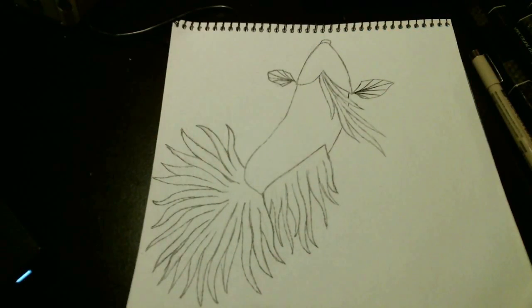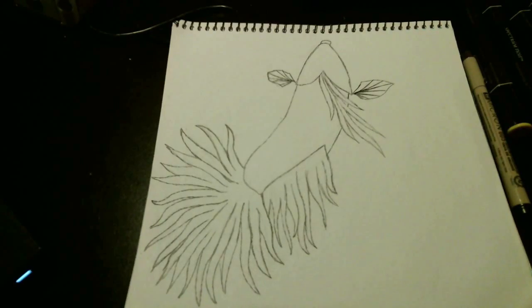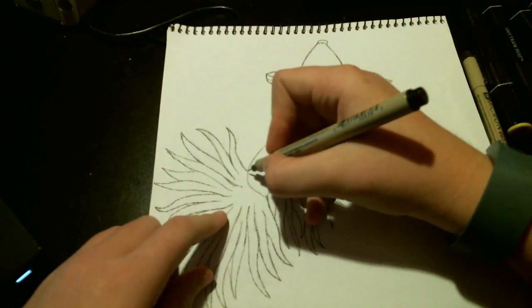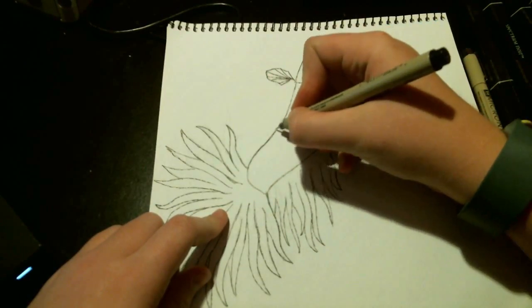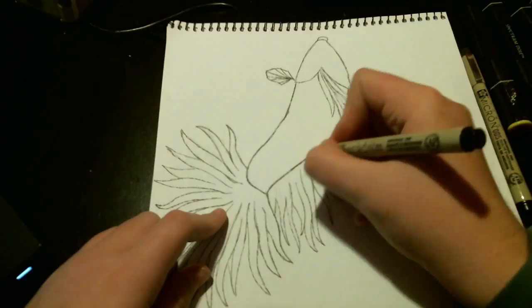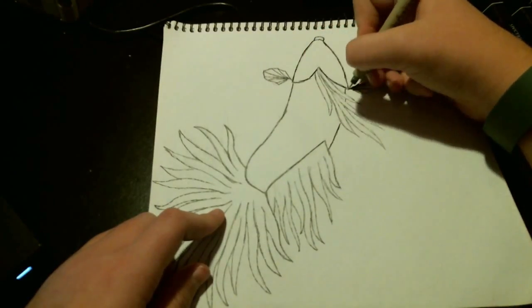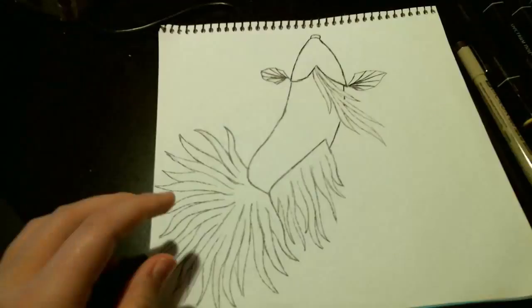Now it does dry in maybe less than a minute, but it will smear if you try and do it directly after applying the Micron pen. But after you've let it dry for maybe a minute or less, you are able to go back and do your markers. I did use a thicker pen to darken certain areas that needed extra definition. The 05 was not dark enough for some areas, so I went back in — I believe it was an 01 — just one size up.